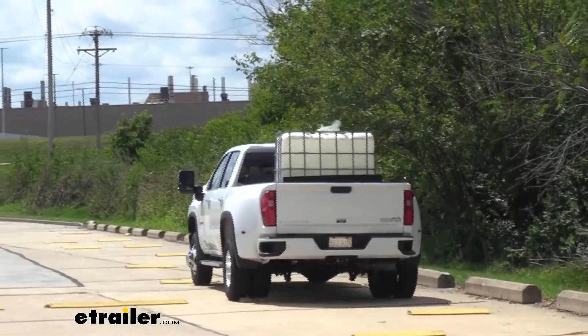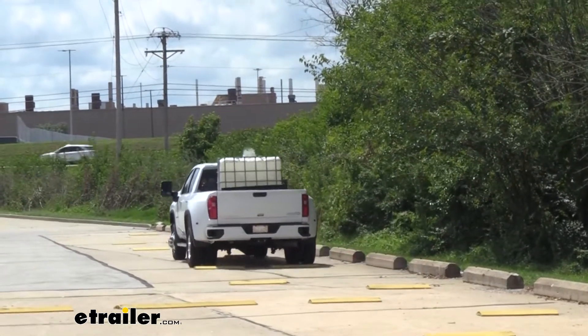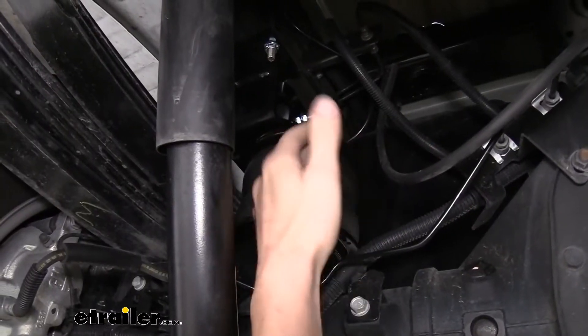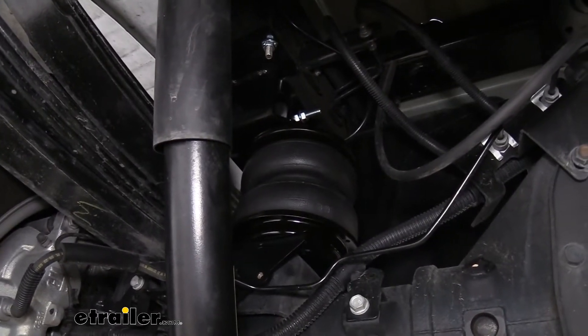And this is mostly for when you're really heavily loaded, really pushing it, getting close to the maximum load limit of your vehicle. That jounce bumper can really come in handy when you're maybe doing some good speeds and you hit a pretty big pothole or something like that, which could save you and your vehicle from any issues.